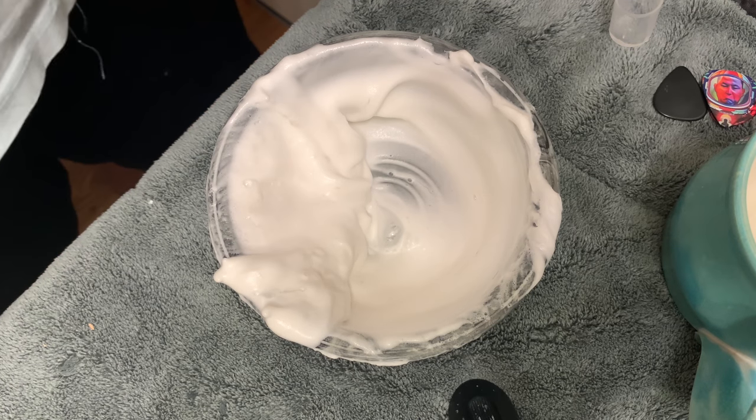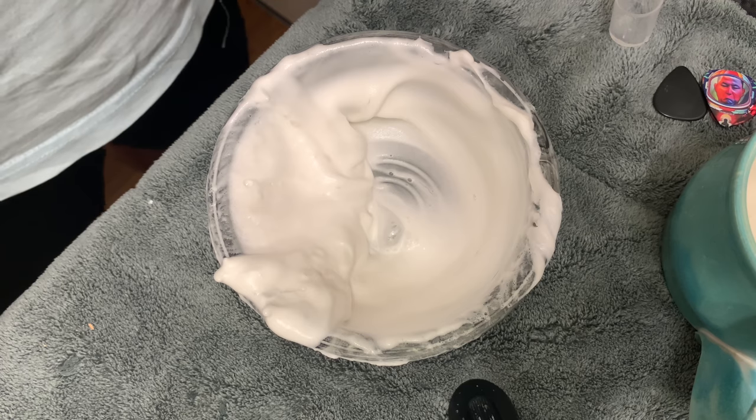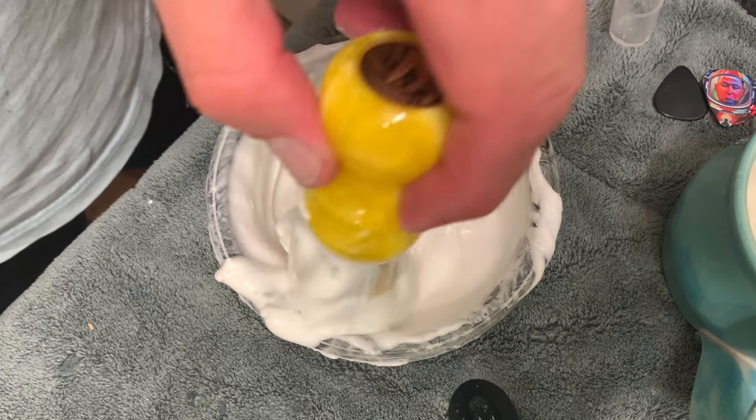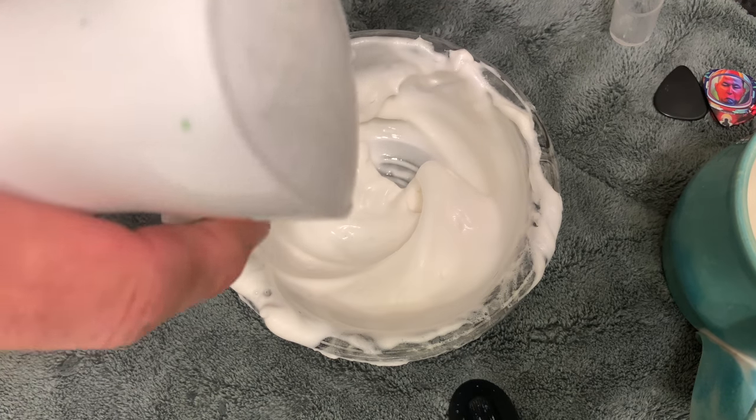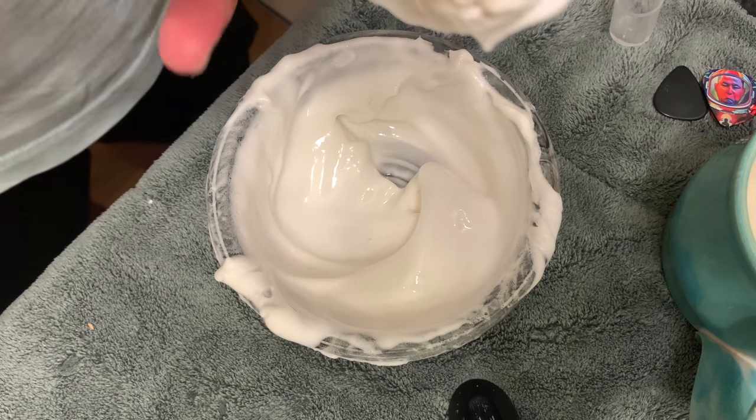So now we're up to 18 ml's of water. If you notice the lather's coming together but it's still thick — it's starting to get a sheen on it. But this is PAA and it loves water, so give it some more water. If you stop too early you're going to end up with a thick, dry lather that's not going to have all the glide and slickness that PAA soaps have.